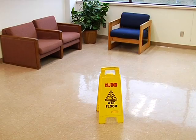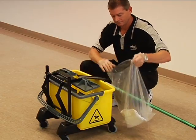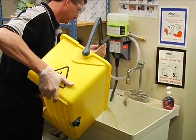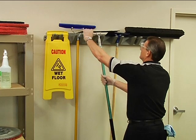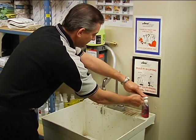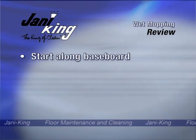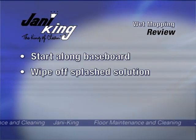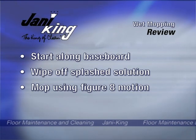Change the mop head when it becomes soiled and change the cleaning solution in the bucket as needed. Leave floor hazard signs in place until the floor is completely dry. Clean mop head according to the manufacturer's recommendations. Turn on the faucet in the janitor's sink and pour solution into the drain as the water is running. Rinse out the bucket and return equipment to its proper storage area. Remove personal protective equipment and wash your hands. To review wet mopping: start along the edge of the baseboard and work backwards, wipe splashed solution from baseboards or furniture immediately, and mop the rest of the area using a figure-8 motion with overlapping strokes.